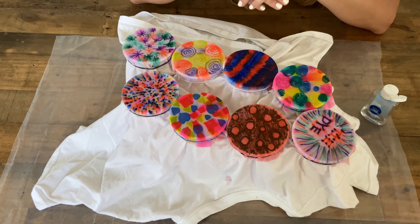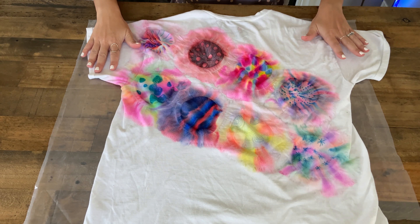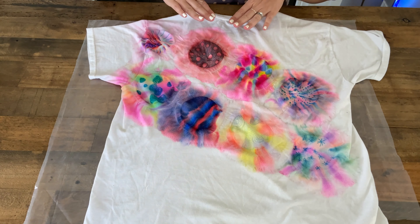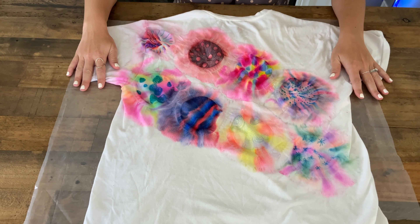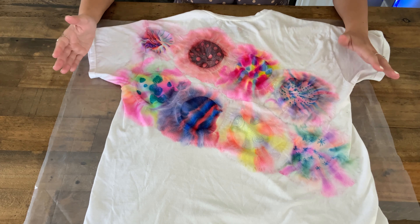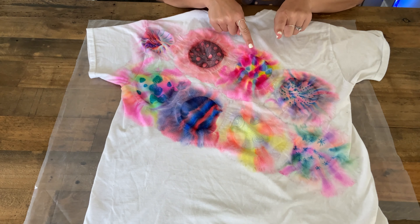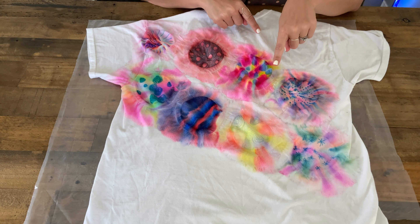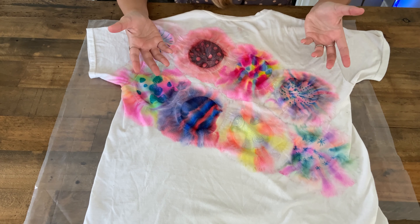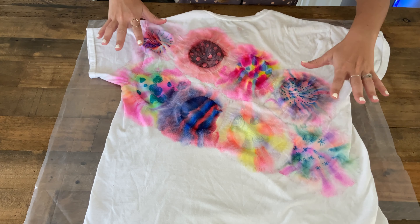Welcome back — here's the final product! As you can see there are a lot of different colors and some cool tie-dye effects with all the blending. My favorite one, if I had to pick, would be this one — the design with blue hearts, yellow triangles, and pink squares. I really like how the pink and yellow blended together.